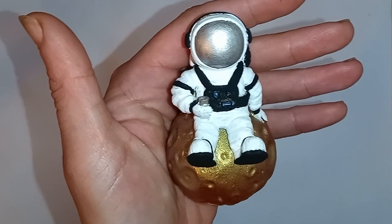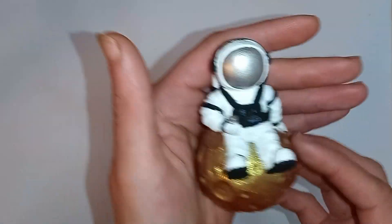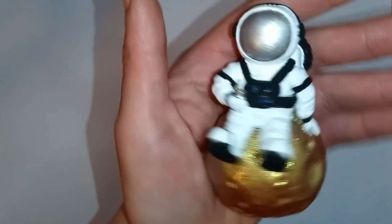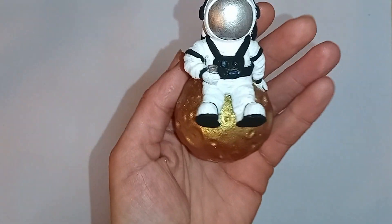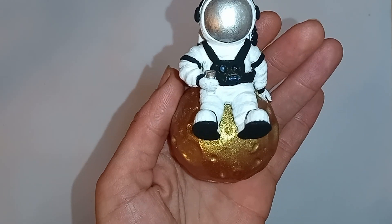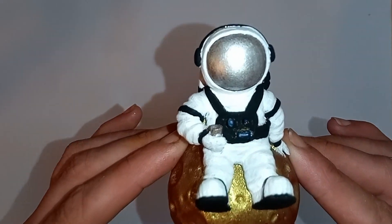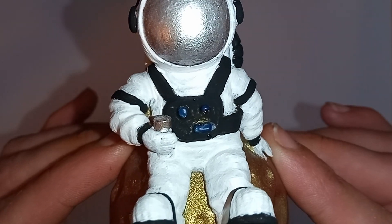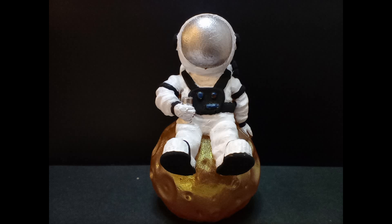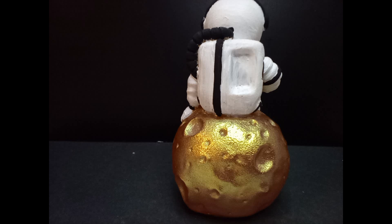Thank you so much. I hope you've enjoyed this. I hope it's given you some ideas, and if you're new to resin, I hope it's given you confidence in painting it and having a different play like that. And that's about it for today. Like if you like what you see, comment if you've got something to say, and subscribe if you really like what you see and want to see more and know when it's coming. Thank you all again so much. Take care. See you in the next one. Bye.